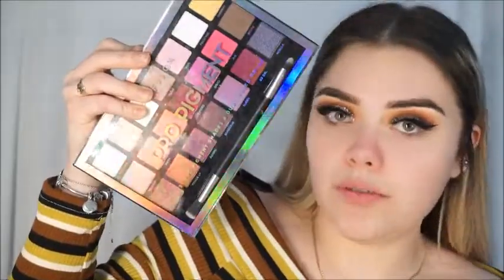I went to TJ Maxx and got some stuff — let me do a quick little TJ Maxx haul. I got this Profusion Pro Pigment Palette and look how beautiful it is! The reason I didn't grab the pink and purple from the BH palette is because I want to play with the colors from Profusion.